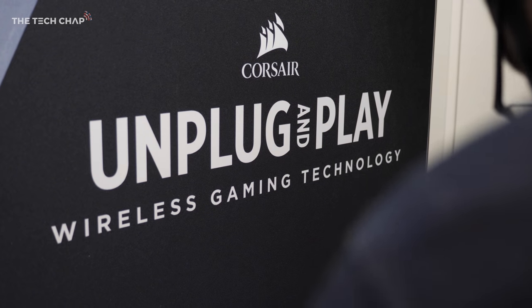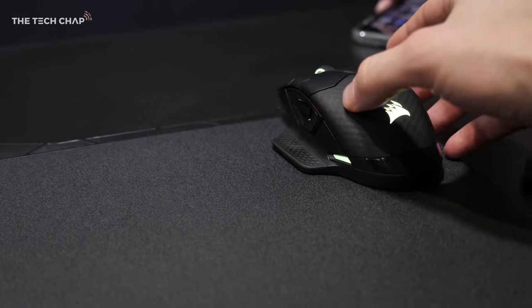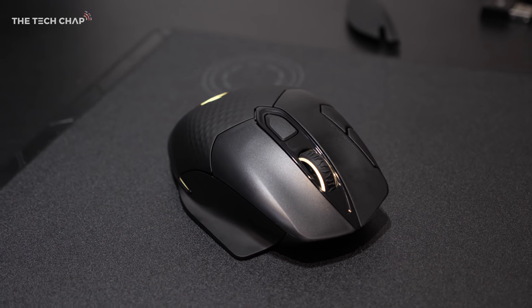The K63 and the Dark Core mouse are wireless, but you actually get three different connection options. You can connect over 2.4 gigahertz Wi-Fi, which has around a 1 millisecond response time, or over Bluetooth.